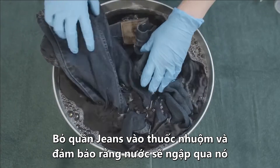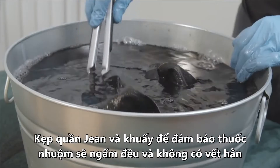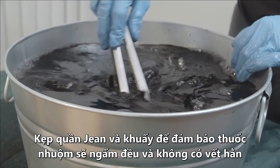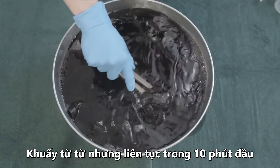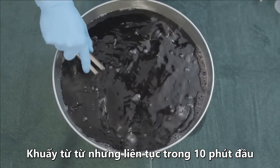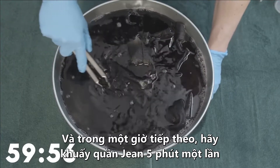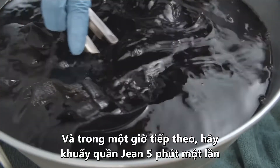Submerge your jeans, making sure they're evenly covered. Use your tongs to stir the jeans to ensure even results with no splotches. It's important to stir slowly but continuously for the first ten minutes. For the next hour, continue stirring every five minutes, letting the jeans sit in the dye.